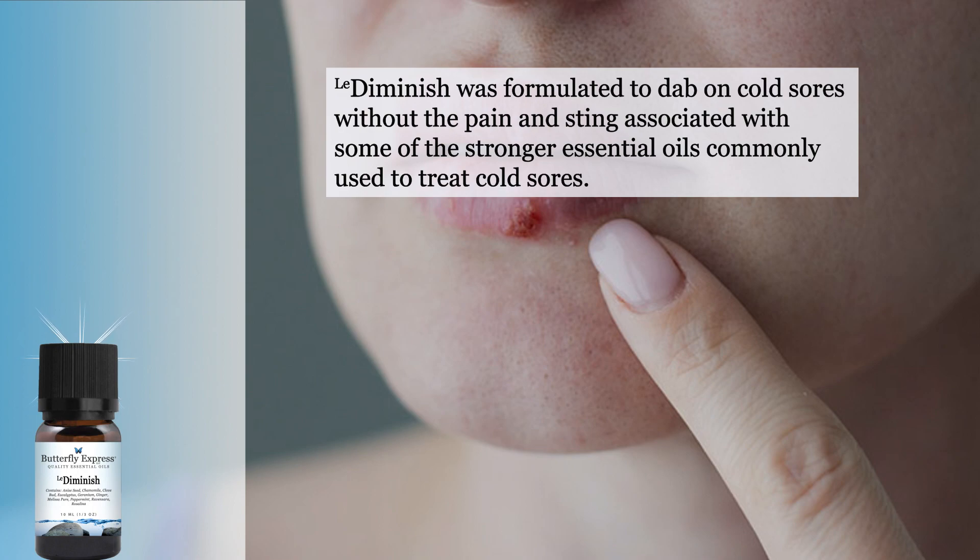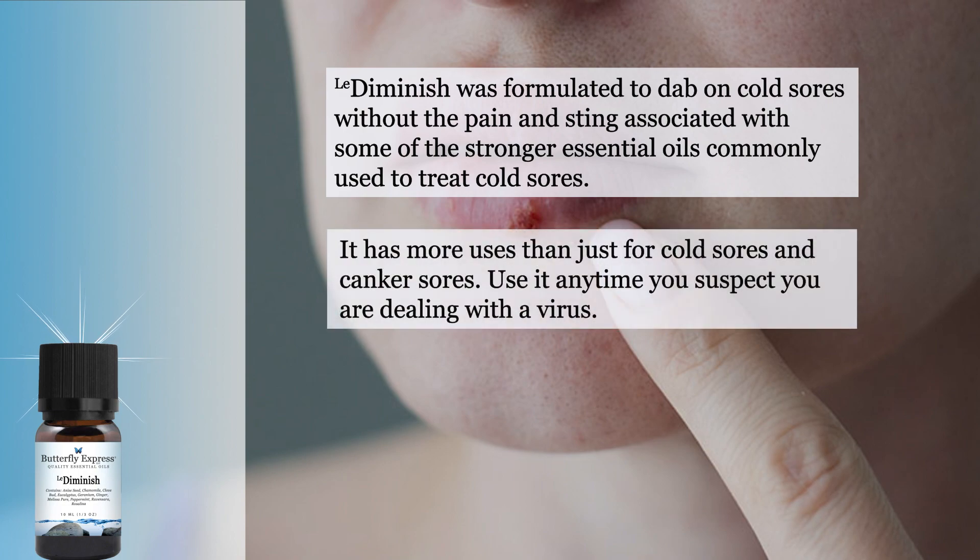Diminish was formulated to dab on cold sores without the pain and sting associated with some of the stronger essential oils commonly used to treat cold sores. It has more uses than just for cold sores and canker sores — use it anytime you suspect you are dealing with a virus.